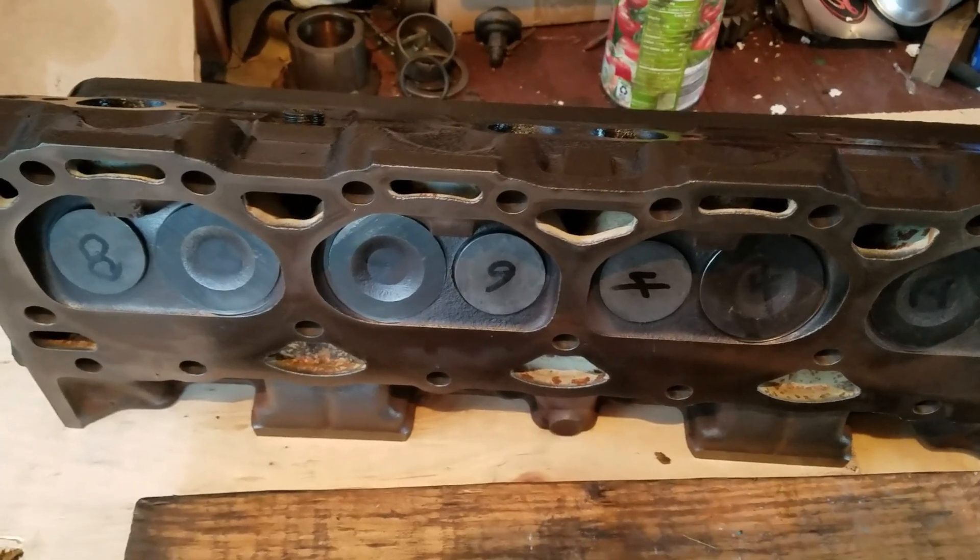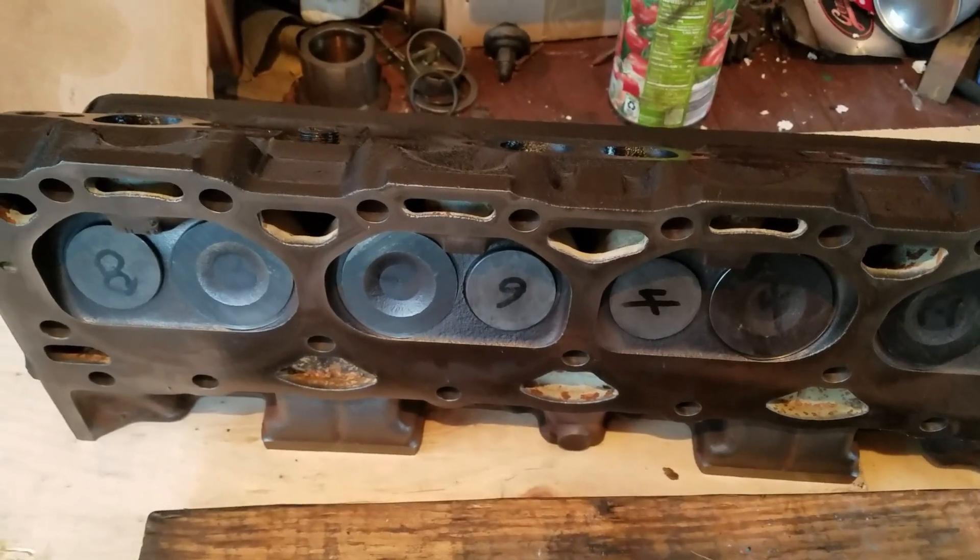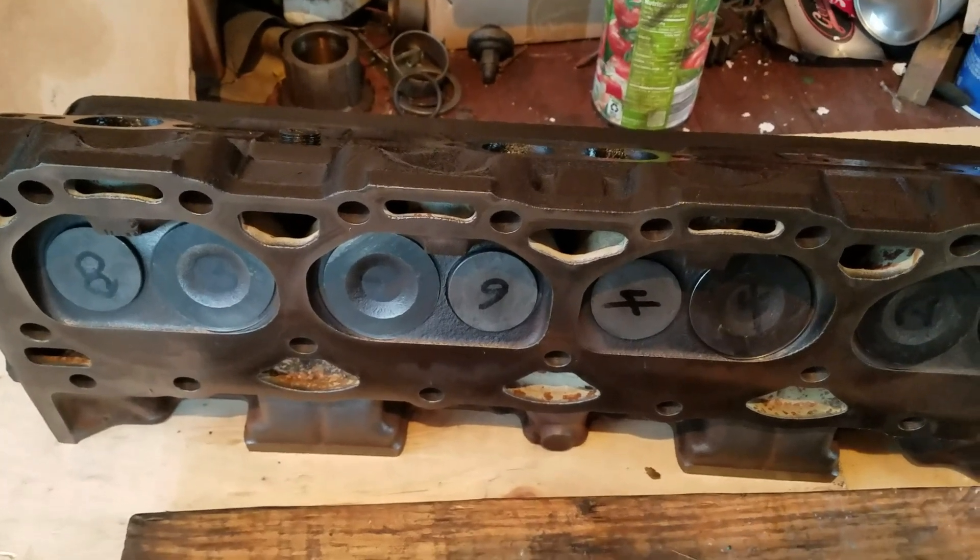Might do a video putting the heads on and adjusting the valves, and that will be it. All right, thanks.